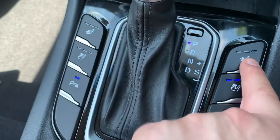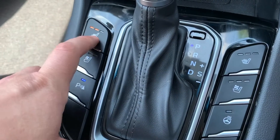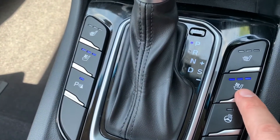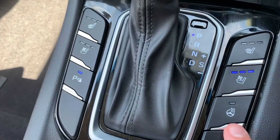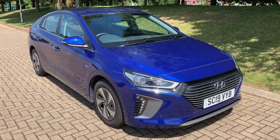Either side of the gear lever we have heated driver and heated passenger seats, each with three different heat settings. There's also a cooled or air-conditioned passenger seat and the same on the driver's side, again with three different speeds each. This button turns off the parking sensors, and this button turns on the heated steering wheel.